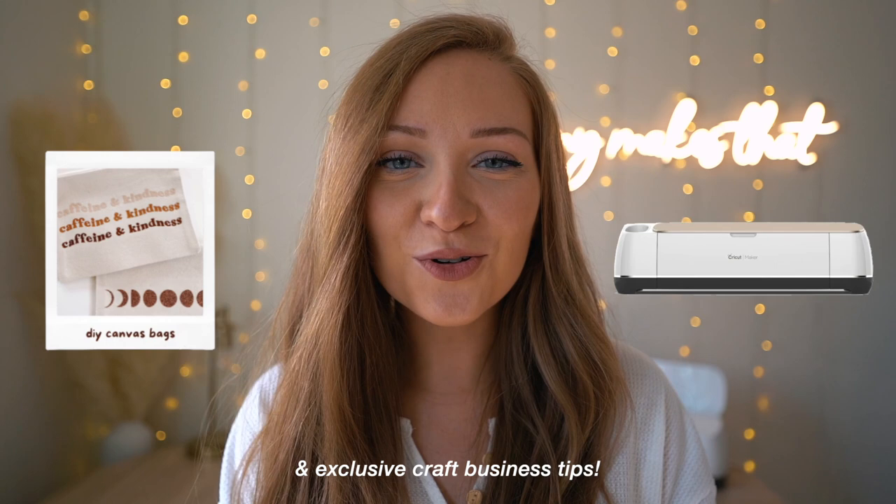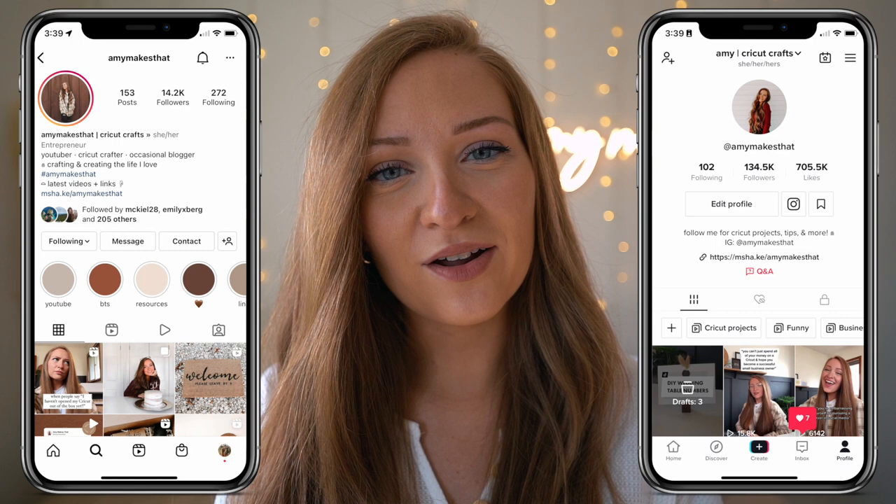Hello and welcome to my channel, Amy Makes That. Today's tutorial, I'm spilling seven Cricut hacks that I've learned over the years as a crafter that you will need to know. I've mentioned a few of these tips in a handful of my videos, but I wanted to make one big separate video so it's easier for you. If you love Cricut craft tutorials and Cricut business tips, please subscribe and follow me on all my social media platforms including my website, where there's a bunch of free resources.